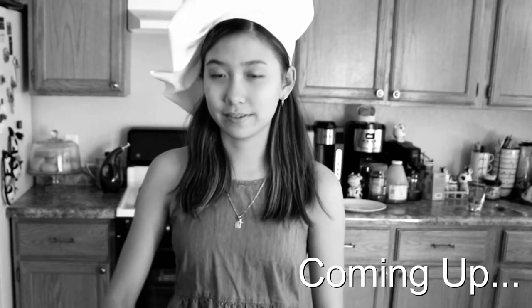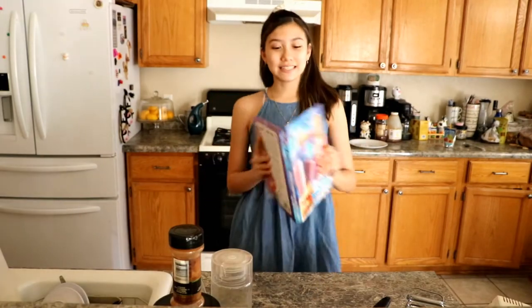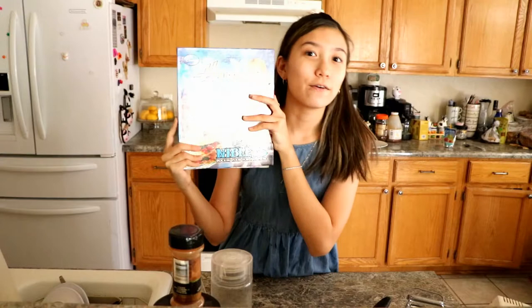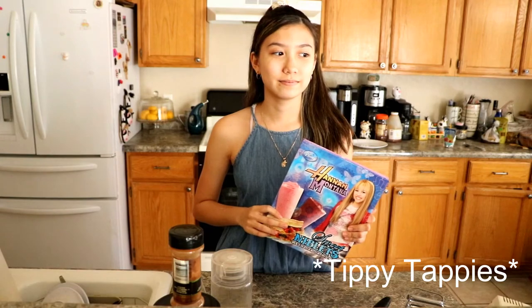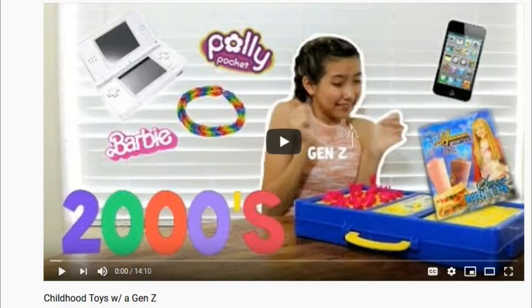This makes 20 pancakes! Hi everyone, it's Amy. And today, I decided that I wanted to make something from this book from a recent video that I made called Childhood Toys with Gen Z or something like that. I'll link it below, so if you want to see it, you can.